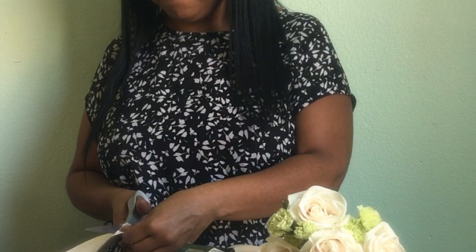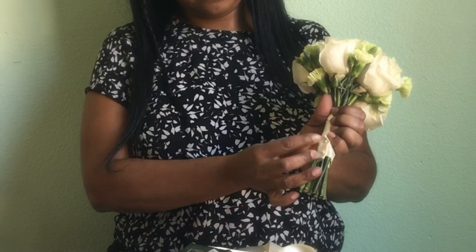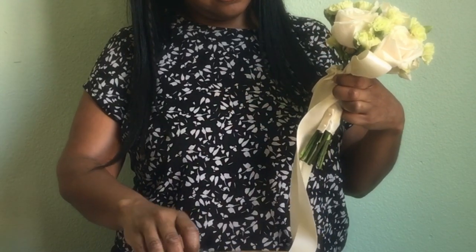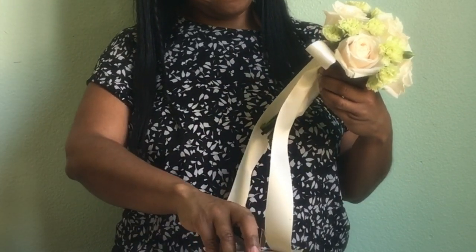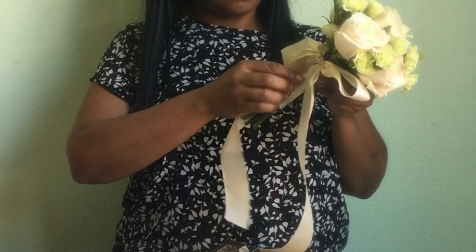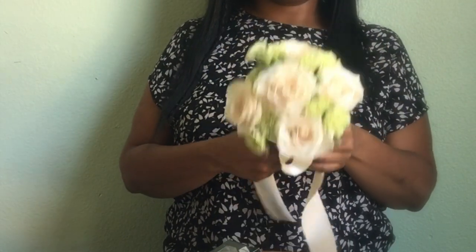I have the worst scissors ever. That's the problem with me — I'll use my scissors to cut flowers and different things and then it makes them dull. I always tell myself, use your scissors only for ribbon and your snippers only for flowers. But when I get into a rush, I'll grab anything that cuts. Now I'm going to stick the pins in at an angle to make sure we don't stick anybody. And there you have it — my beautiful little bouquet for my bridesmaids.